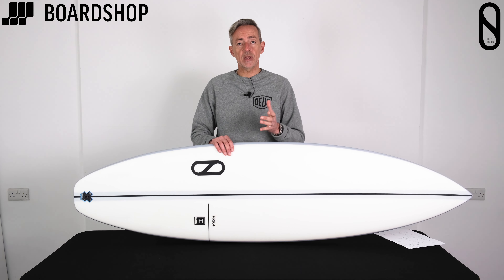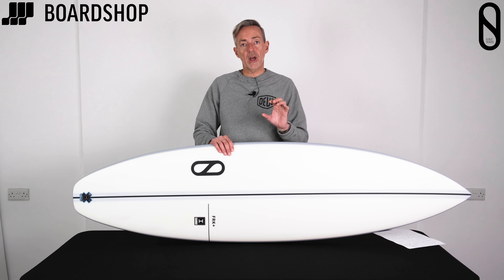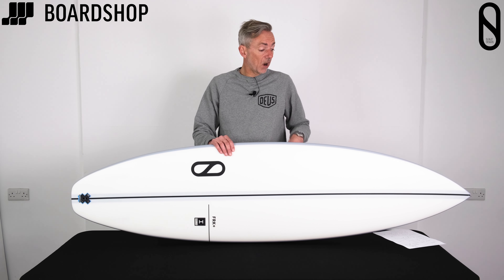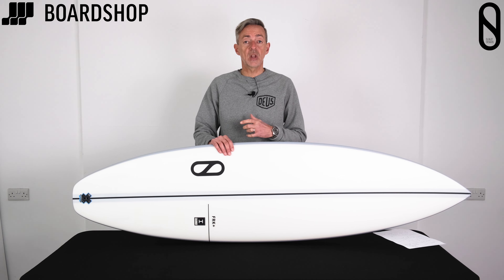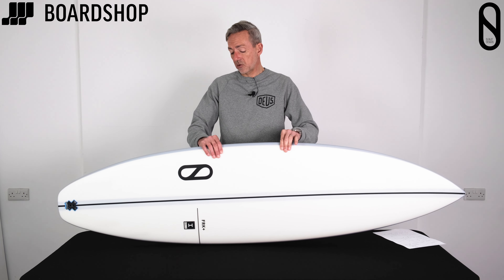The other thing Ibolik brings is a good combination of durability and strength along with that performance. As constructions go, it's really, really good. I've got an Ibolik Revo and I love it — I love the way it feels and surfs, and it's definitely an improvement on the previous iterations of all those constructions.